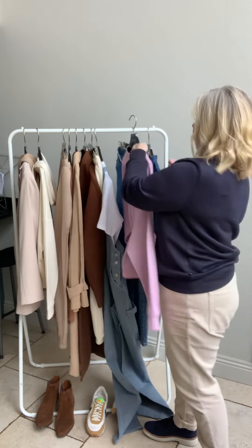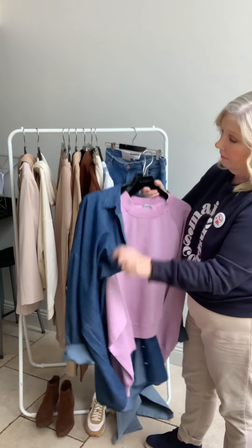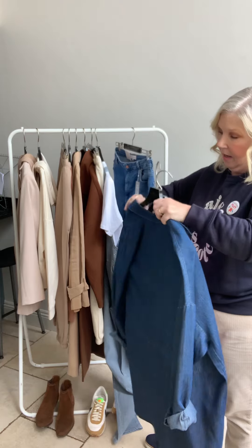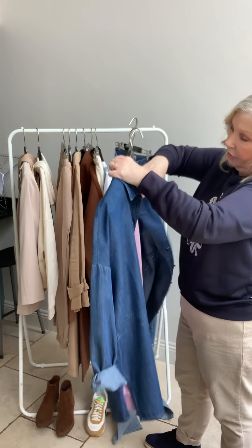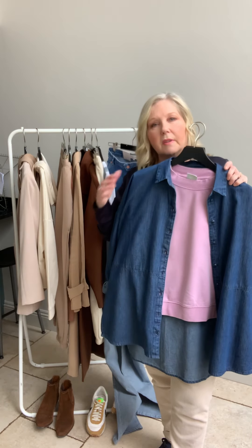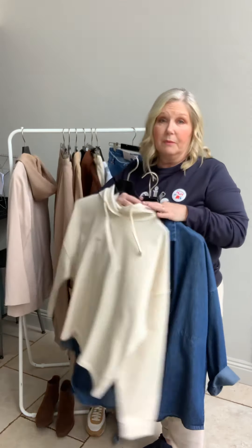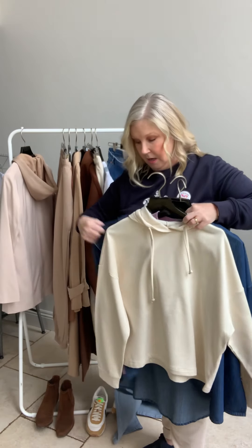Lastly, another thing you can do is layer the sweatshirt under a denim jacket, or in this case a denim shirt, with cords or light-coloured jeans — maybe not double denim though. The hoodie also looks really nice under the denim shirt. The denim shirt comes up big so I would definitely go down one size, if not more.